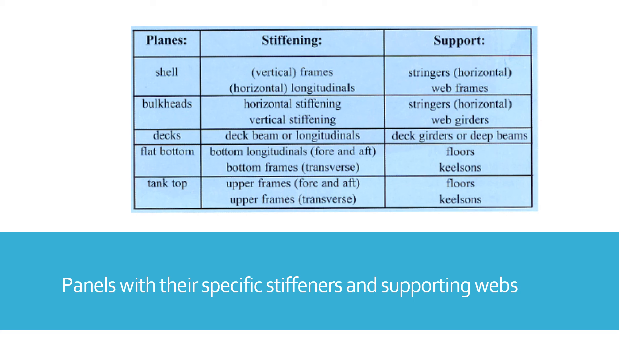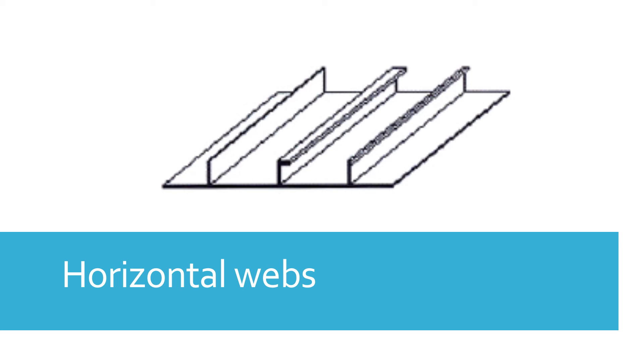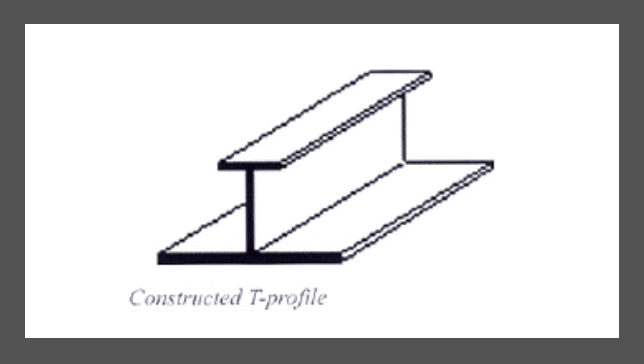What is shown on screen are various panels with their specific stiffeners and supporting webs — covering shells, bulkheads, flat bottoms, and tank tops. The spacing of horizontal webs and stringers increases from small spacing at the bottom to large spacing at the top of the bulkhead, in connection with the triangular liquid pressure distribution on the bulkhead. This allows the use of the same vertical profile section over the full height of the bulkhead.